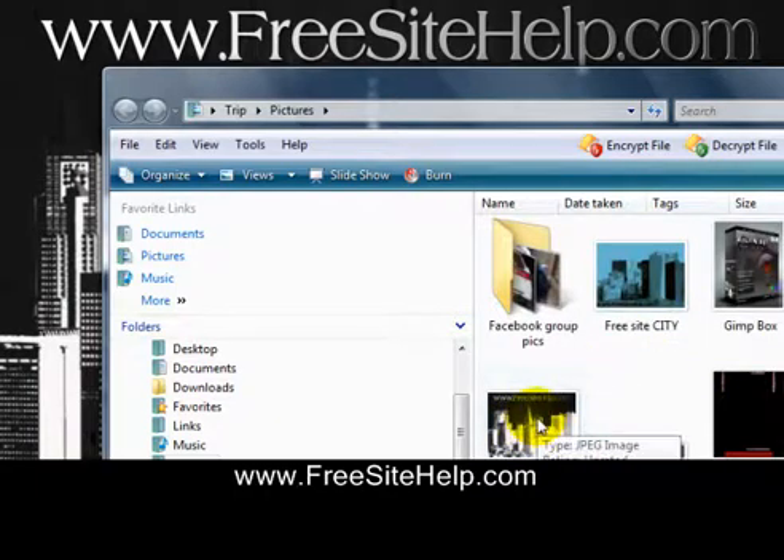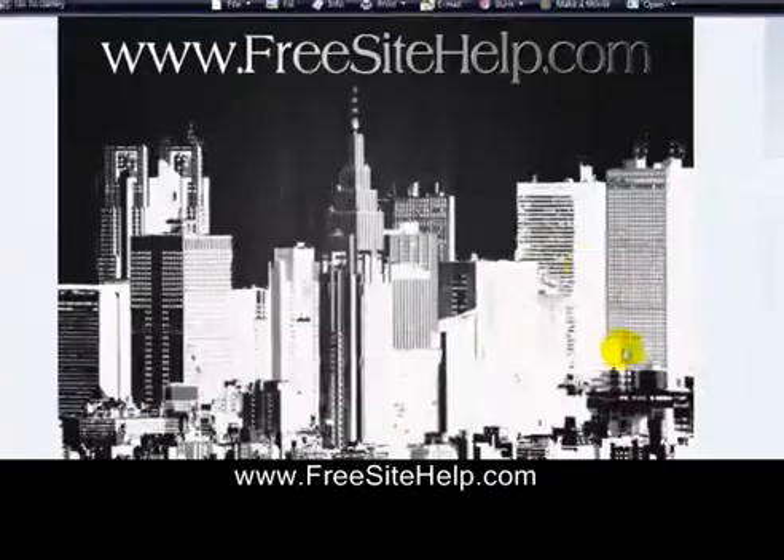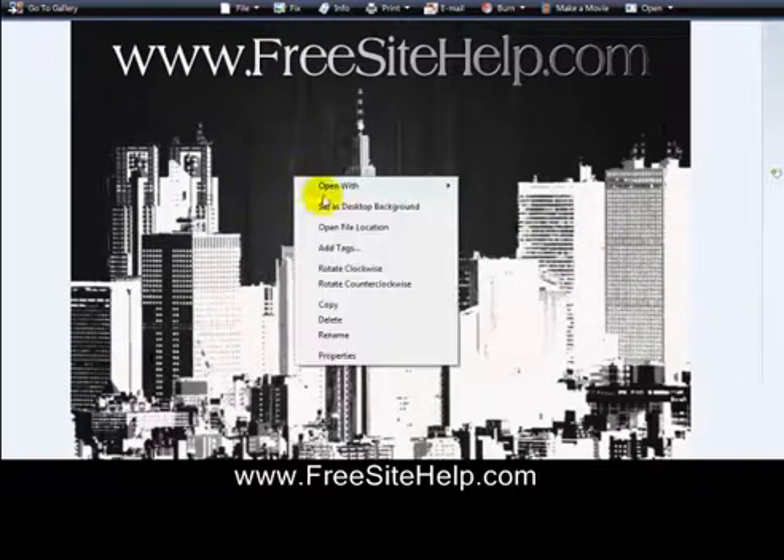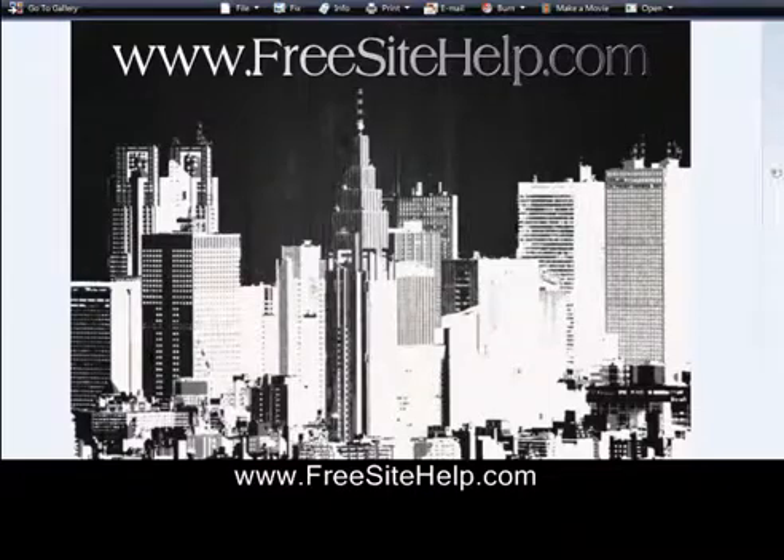See, so it's right here. Then you can double-click on it and check it out. If I wanted to set this as my desktop background, I just right-click, set as desktop background. Check back in, peace.